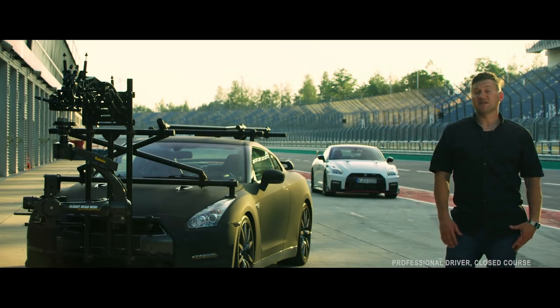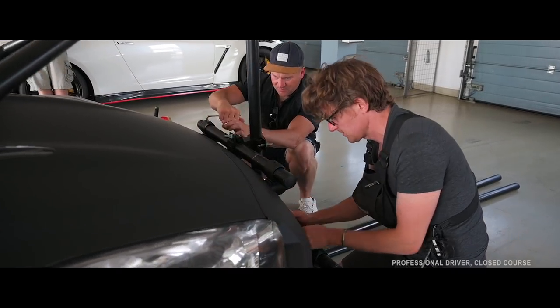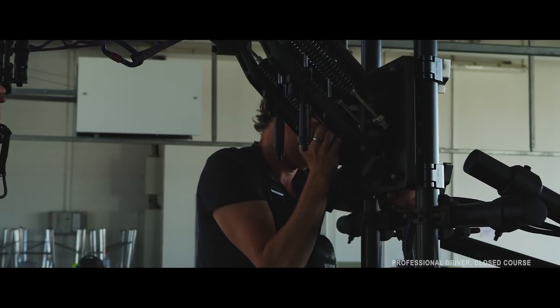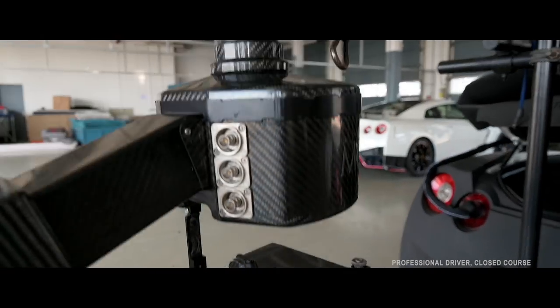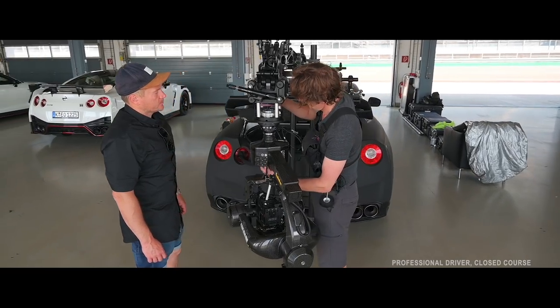In terms of the versatility of the car, we've built it so it can handle everything from the Flighthead Mini that you see on it now, right down to loading it with 360 degree GoPros. That means we can add a lot of equipment to it and it doesn't actually interfere with how the car handles too badly. Everything on that car is completely bespoke, from the Flighthead Mini to the dual black arm that supports the camera and allows it to flex.